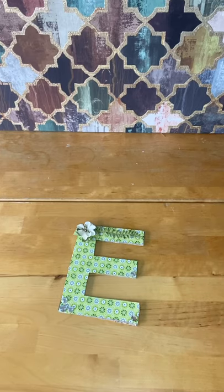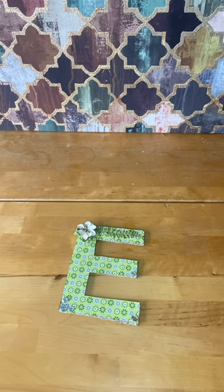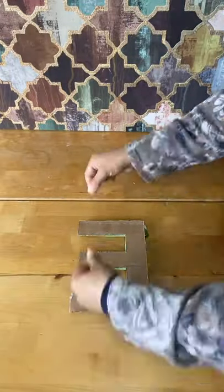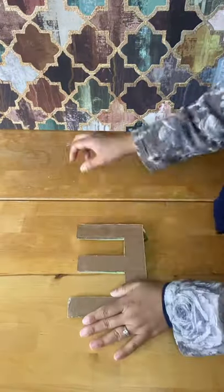Using invisible string, I'm going to hang each letter. I'm careful to create the right length according to how far I want it to hang down at the window.